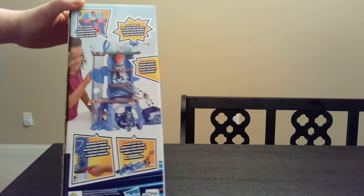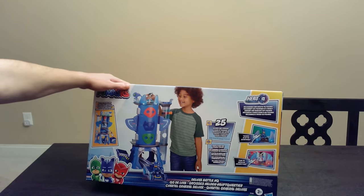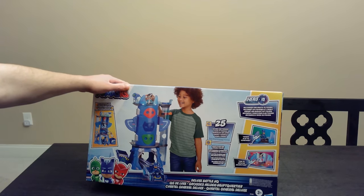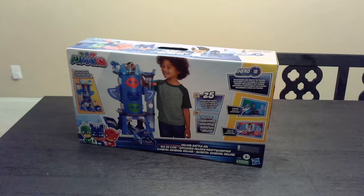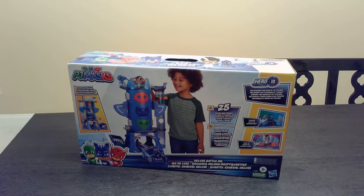This is the side view of the box. Once again, 25,000 phrases. It says Romeo is up to something, and time to hatch an escape plan. So I'm going to open this up, assemble it, and see how it goes.